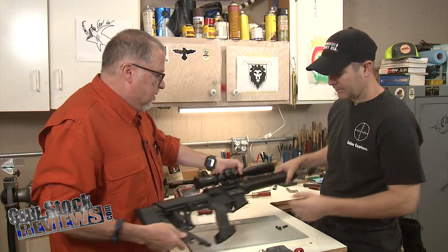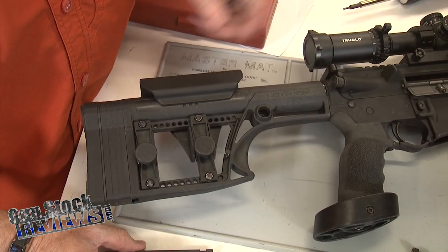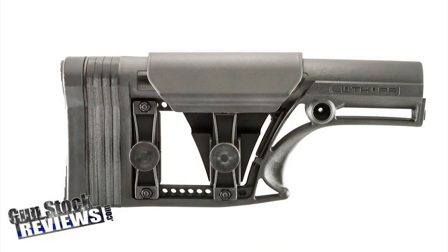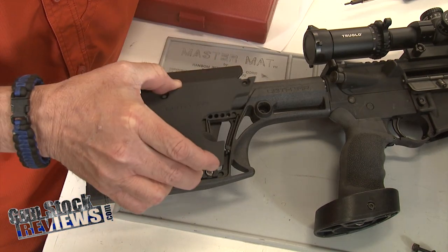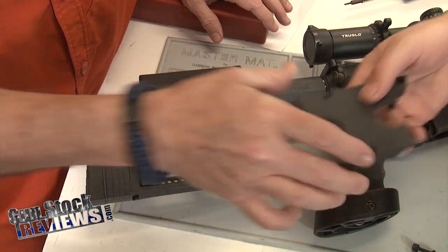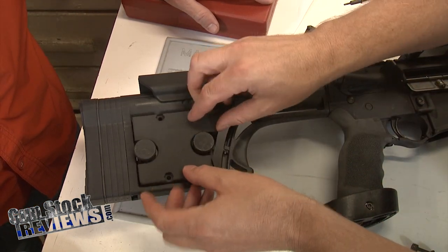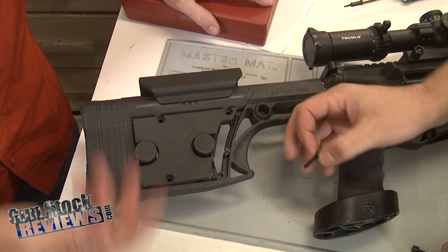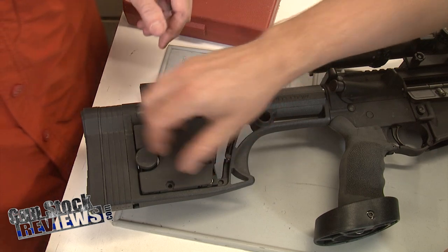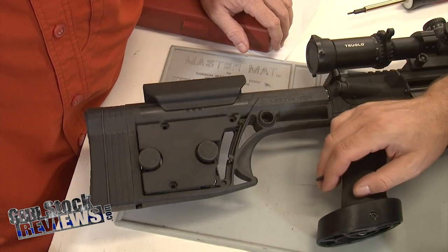I'm going to go ahead and put it down here and let Marty do his magic. Something I was told by the folks at Luth is that you don't need to remove the adjustments for the cheek piece or the length of pull butt stock — it basically just drops in and you put it together and screw it. And it's so well machined that it fits your stock and you still have all the adjustments. That's actually a pretty cool thing — they thought that out enough to give you that ability.